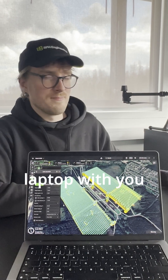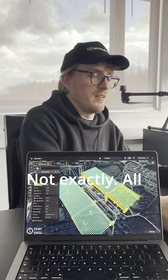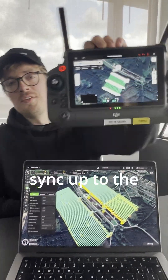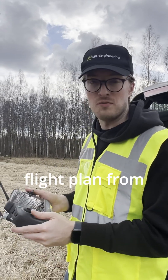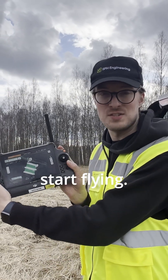But then you will have to take your laptop with you to the field. Not exactly. All the flight plans, they just sync up to the DJI controller, which means I can just upload the pre-planned LiDAR flight plan from the remote controller and start flying.